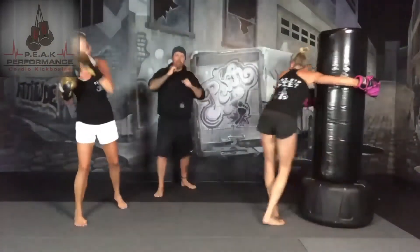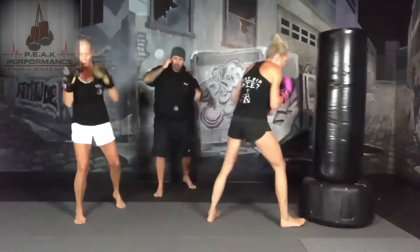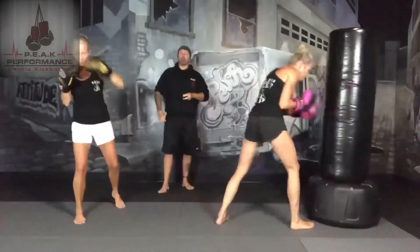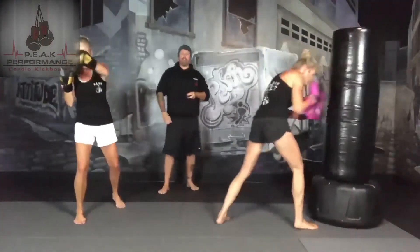So we're left leg back. Right, left, right, left, left. Nose, nose, ears, stomach, nose.